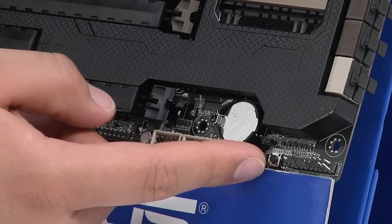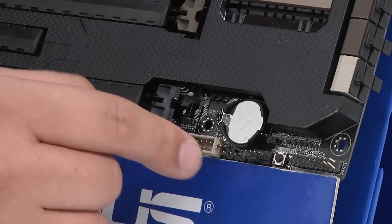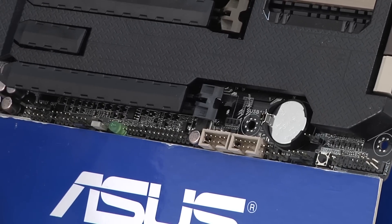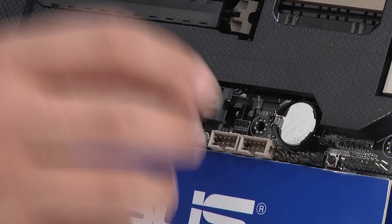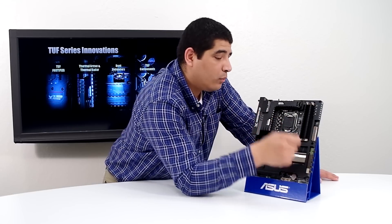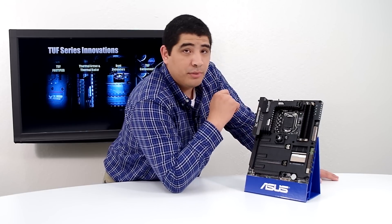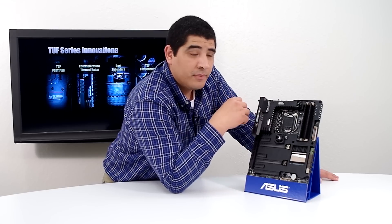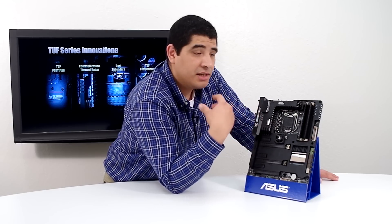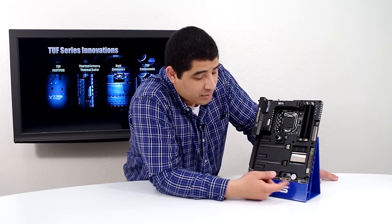Moving from there, we have a couple of additional fan headers, plus we have some optional temp sensor headers. The board comes included with multiple optional temp sensors. You can connect them to each one of these headers — a total of three — and run those headers to anywhere you want, maybe over a primary hard drive or SSD, on the back of your GPU, or affixed to a port in your chassis. This allows full real-time temperature monitoring through our Thermal Radar system and gives you control over how you tune and monitor your system.